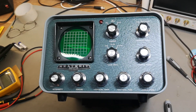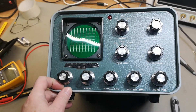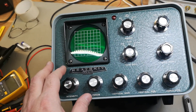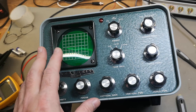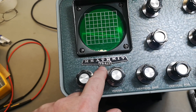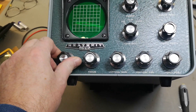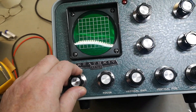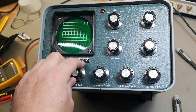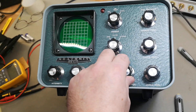Welcome to a new test and teardown video. I was lucky to get a new Heathkit SB-610, which is a station monitoring unit. SB stands for the sideband series, so this is for radio amateur use. I don't think you can use this instrument for a lot of stuff if you're not a radio amateur using really old long-wave radio bands.